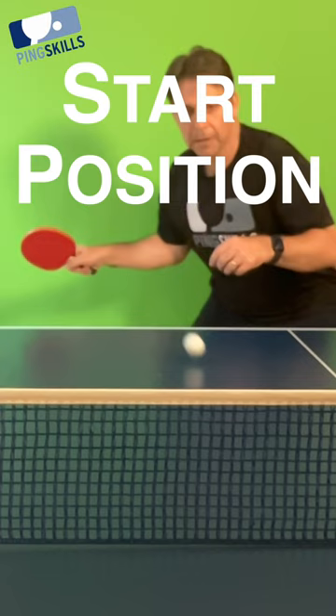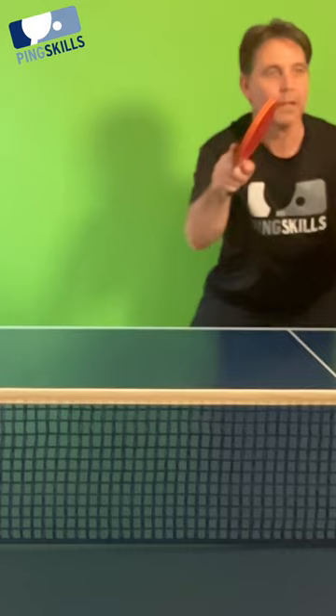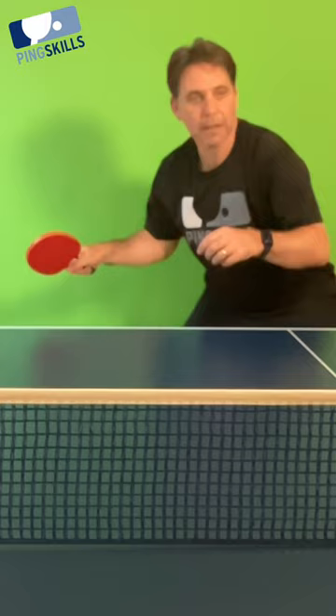Finish up near your right eyebrow for a good finish position, and then have your feet square on or slightly side on to the table, and you'll have a brilliant forehand counter hit, or forehand drive as some people call it.